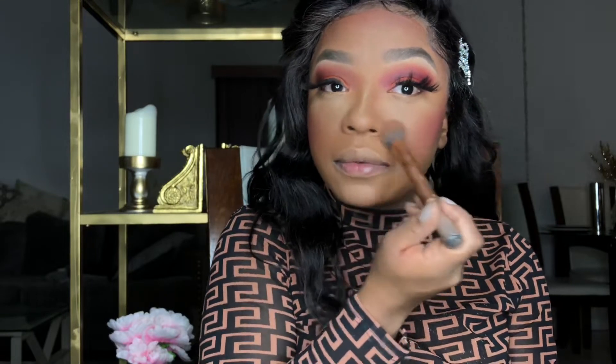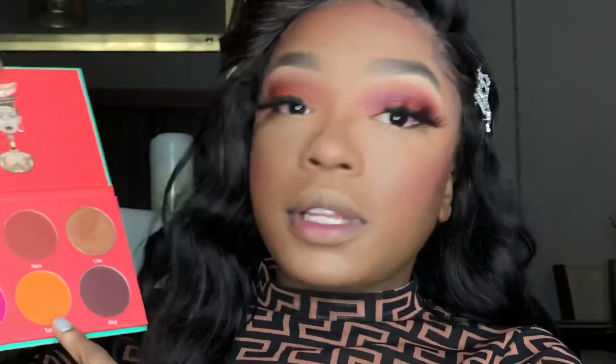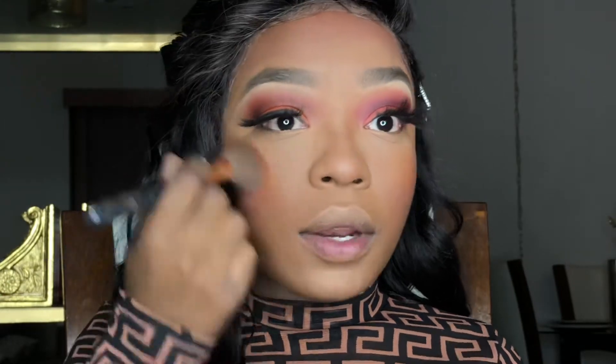I still have not blended out my under-eyes so I'm going to go ahead and do that now. I'm going to use the same palette and use this blush color called Tubing, applying that right on top.